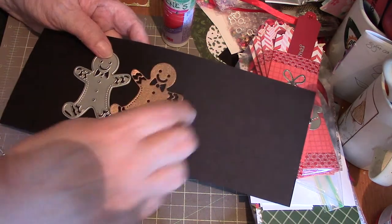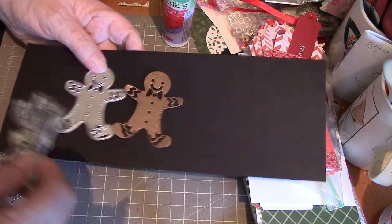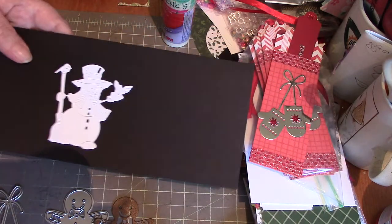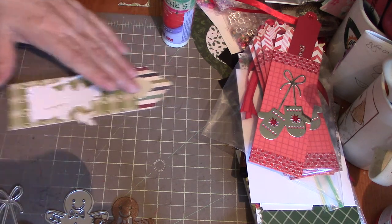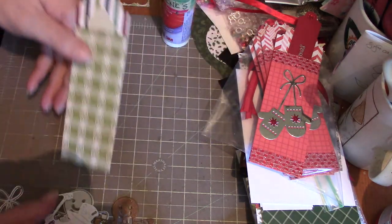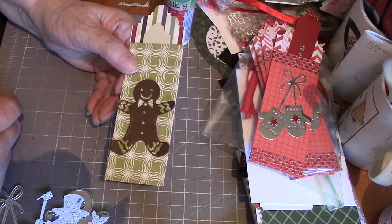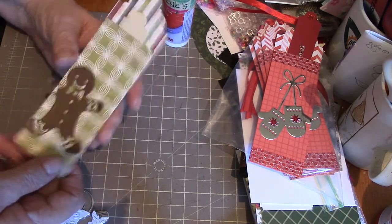Another option would be a gingerbread man cut out in copper, or a snowman that you could color up. Anything at all that would fit on the front — that's kind of cute. You can add some kind of embellishment, whether you use washi tape, lace, or get as fancy as you want.